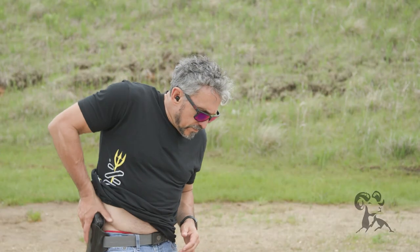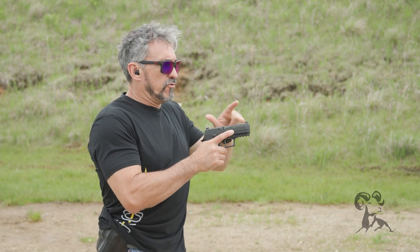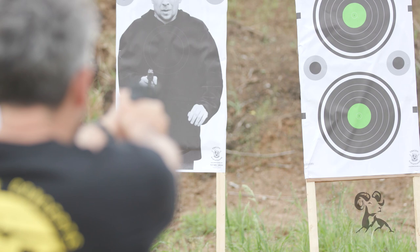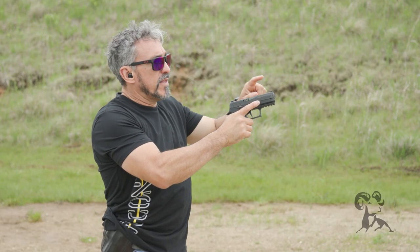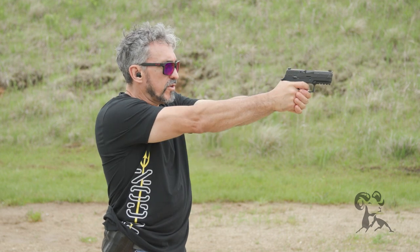Alright, so let's take a look at what this will look like. The first thing I'm going to do is drop the front sight so that it's at the very bottom of the rear notch. Now I'm going to take the front sight post and put it on the right edge, aligned with the left edge of the rear sight.